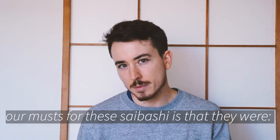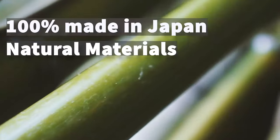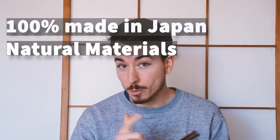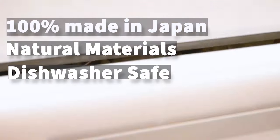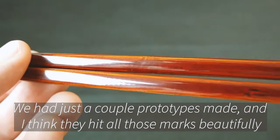Our musts for these saibashi is that they were 100% made in Japan using natural materials, so no plastic or chemicals, and that they were dishwasher safe. We had just a couple prototypes made and I think they hit all those marks beautifully.